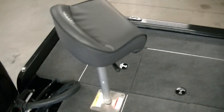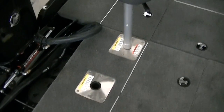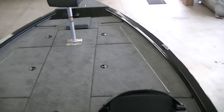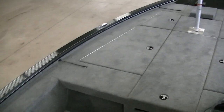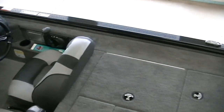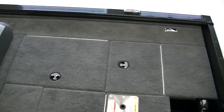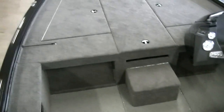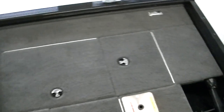For the swivel seats, you've got mount points on either side of the ski pylon base and one up front. Taking a quick look at the interior — I'm trying to think of anything I've forgotten — they really have just hit the nail on the head with this boat. We'll step out and take a look at the outside one more time.